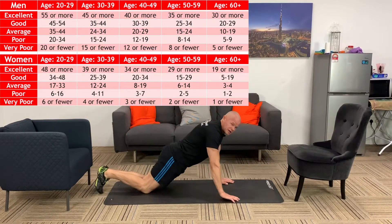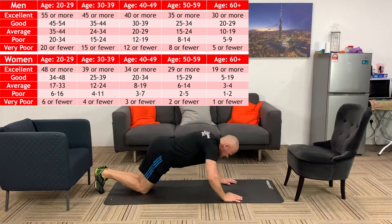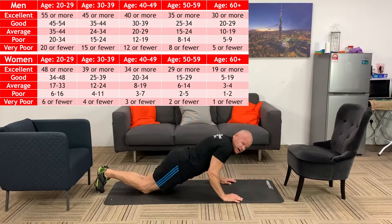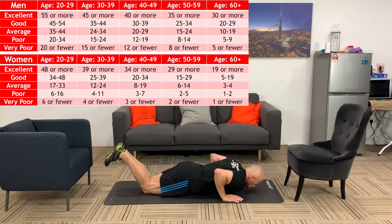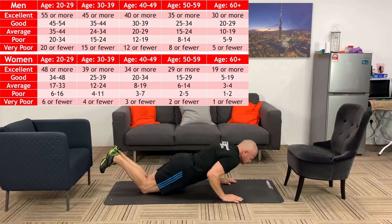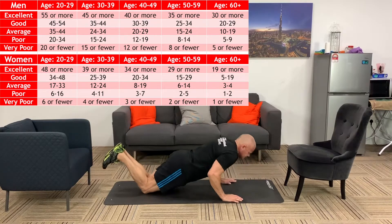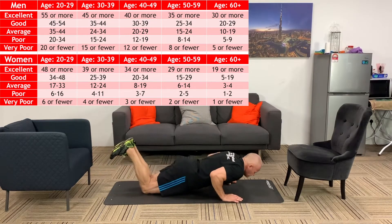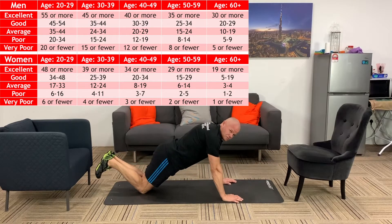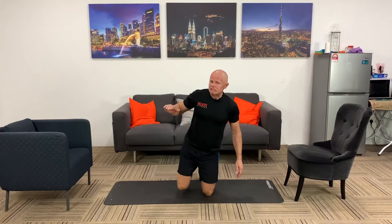For ladies, the same principles apply except you'll be on your knees. Keep a straight body — no sagging. No half push-ups; go all the way down to the ground. You can roll a towel up so your chest touches the towel, and again keep a nice steady rhythm. If you have to stop for a rest, the test is over.